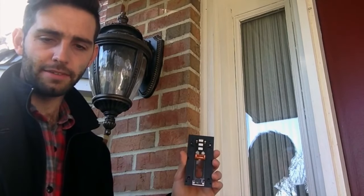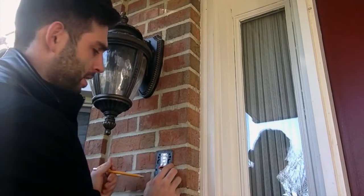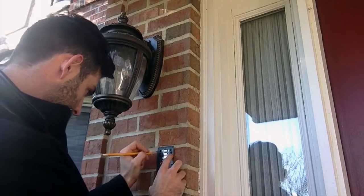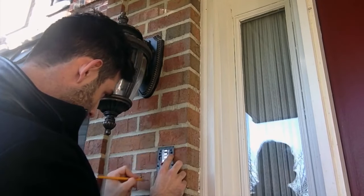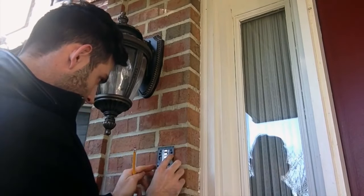The first thing we're going to do is take our provided mounting bracket, level, and a pencil. We're going to place the bracket on the wall and find an appropriate spot to mark off holes. Alright, we're all set.